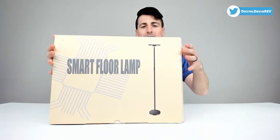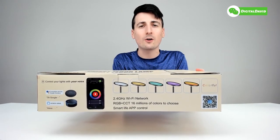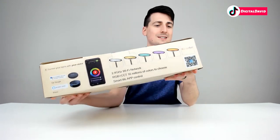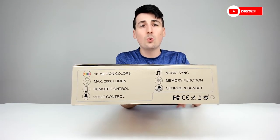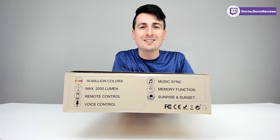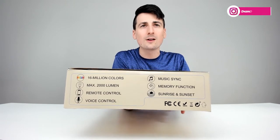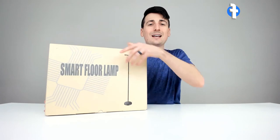The lamp is packaged in a nice and simple retail box. On one side we can see the Smart Life app, which you can download on iOS and Android devices — it works with Amazon Alexa and Google Assistant. On the other side we can learn more about the product features: 25 watts, 2,000 lumens, adjustable whites from 2,700 Kelvins up to 6,500 Kelvins, RGB color, a built-in USB port, and a music sync mode.